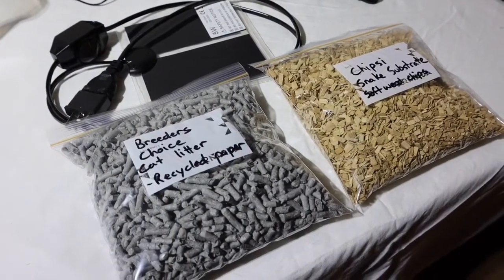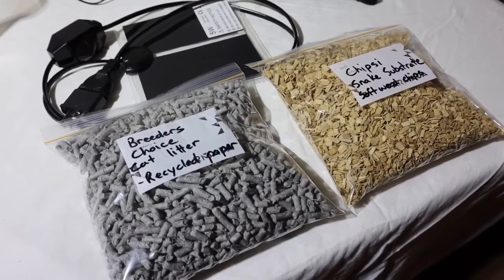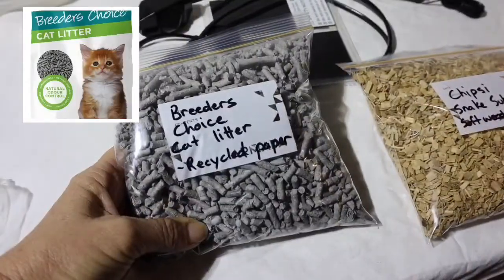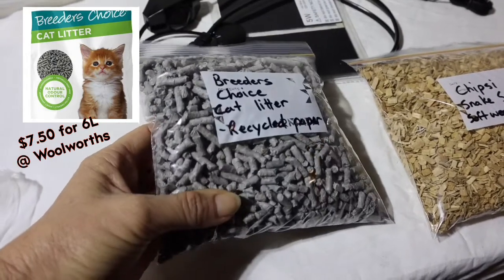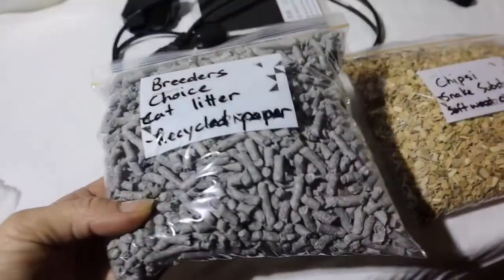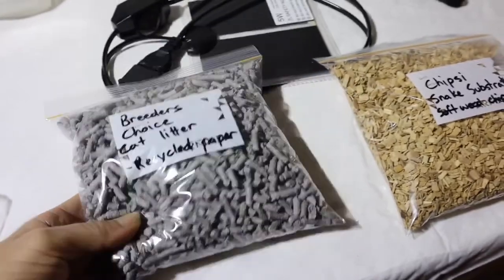The next thing you'll need is something to put on the bottom of the box. You can use anything — newspaper, paper towels. I prefer to use Breeders Choice. This is what I like to use: Breeders Choice recycled paper cat litter. It's a little bit pricey but it looks good, the snakes can burrow in it, and you can spot clean it — any smells are contained.